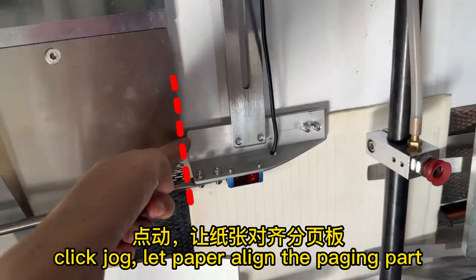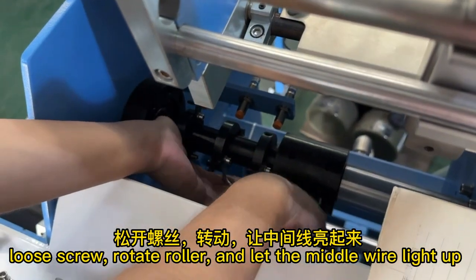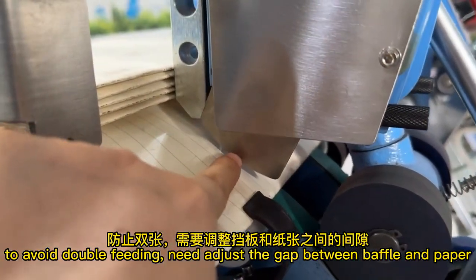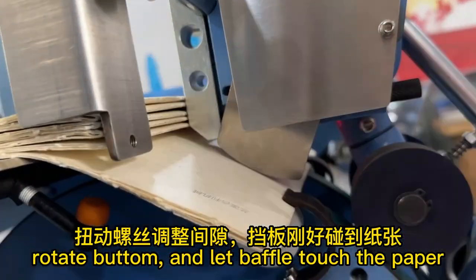If the paper does not open and there is no alarm, then you need to adjust the sensor. Click jog to let the paper align with the paging part. Loosen the screw, rotate the roller, and let the middle wire light up. To avoid double feeding, adjust the gap between the baffle and the paper by rotating the button until the baffle touches the paper.